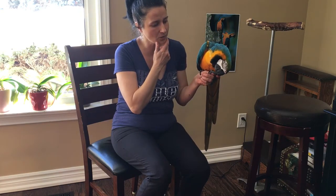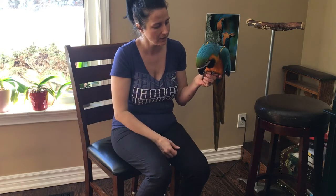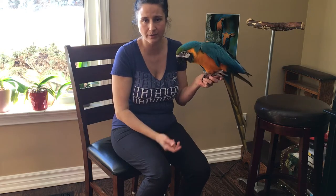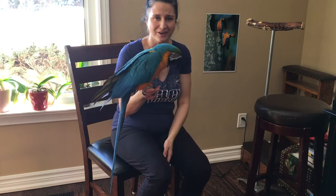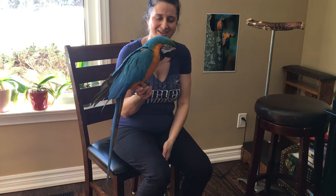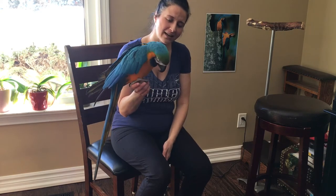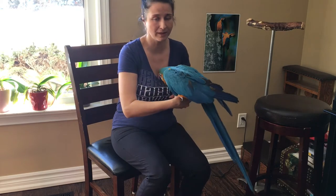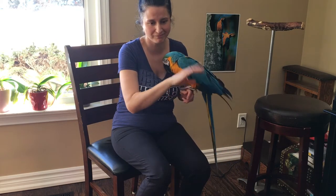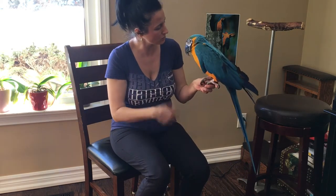Unfortunately, Zezu's beak grew out a little bit on the side, so it's not lined up properly. She has a little bit of a hard time sharpening one side, but if I talk to her, she listens and she sharpens. This time we had eggs — we had nesting time without a male — but she couldn't sharpen her beak as much as normally.